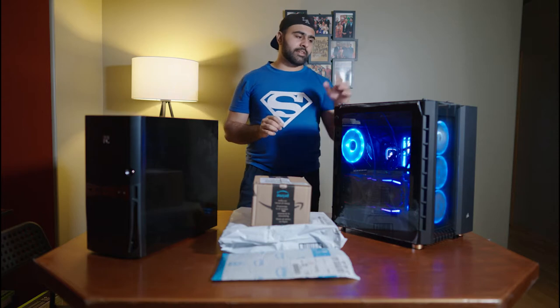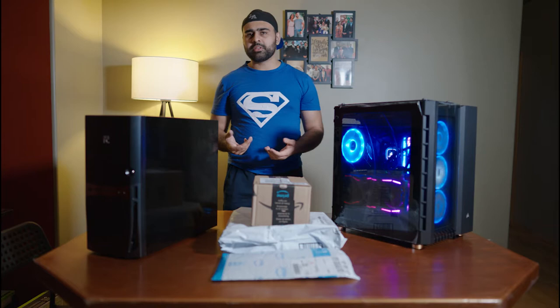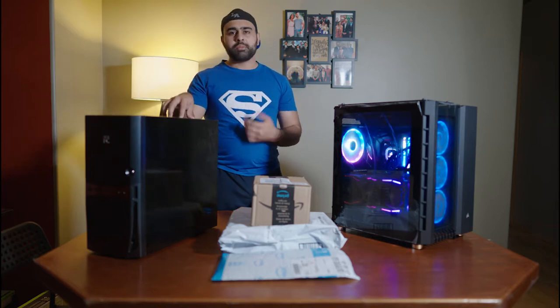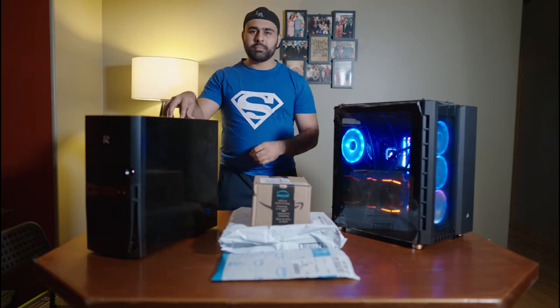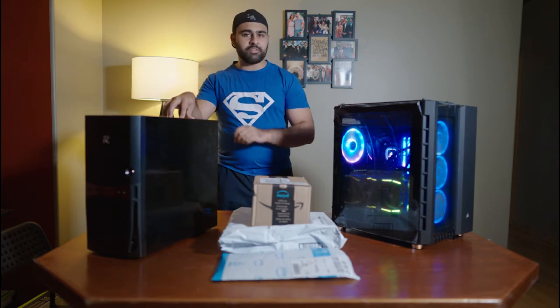We're going to see if we can use both PCs to game on titles such as Valorant, because that's what I mainly play, and maybe some other things. The one unfortunate thing is we're not going to upgrade the GPU, so it might struggle on GPU-intensive games, but on a CPU-intensive game like Valorant, I have a feeling it might be fine.